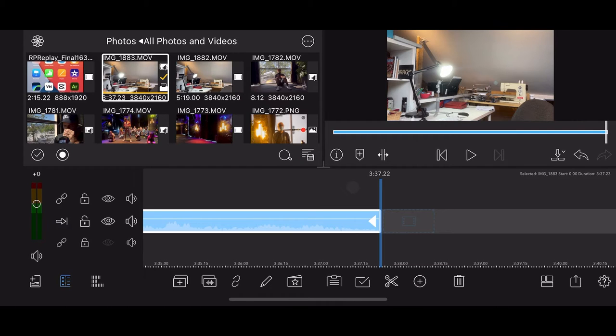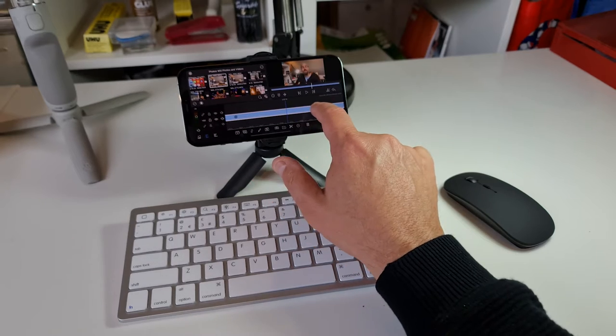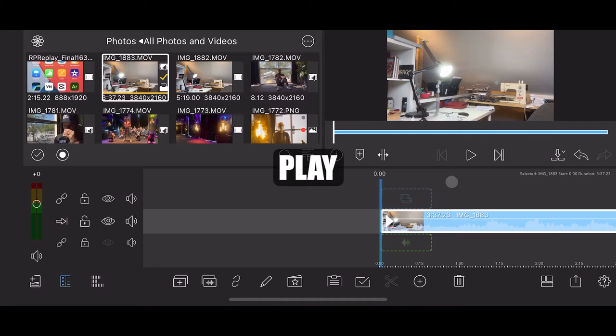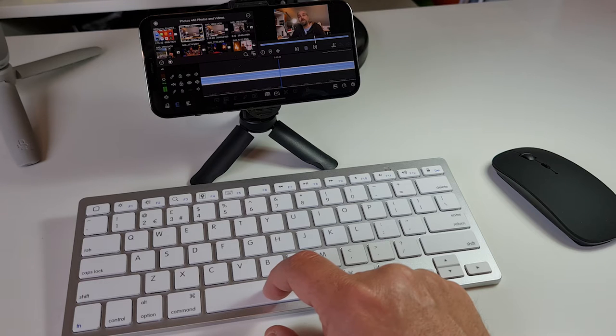Now we have our first video clip on the timeline, which is a long horizontal blue line. At the end of the line is another blue line — this is known as the playhead. The playhead shows us where we are on the timeline. If we swipe or use the mouse we can slide the video clip backwards and forwards, and in the top right you can see the video clip playing as we move. To play the clip, tap the play button, which is a triangle below the preview screen. If we have a keyboard connected we can use the spacebar — in pretty much all editing programs the spacebar stops and starts playback, and using it really speeds up editing.